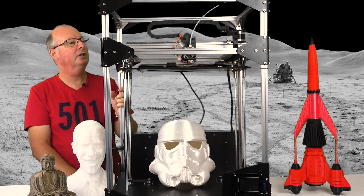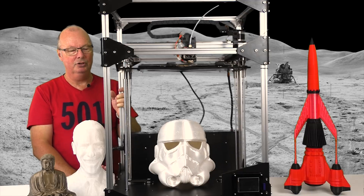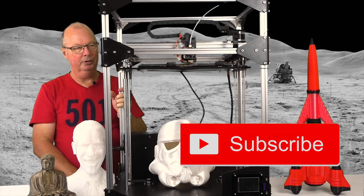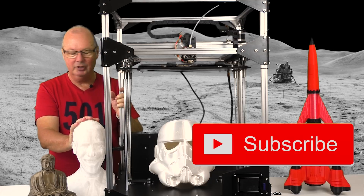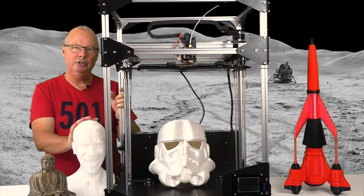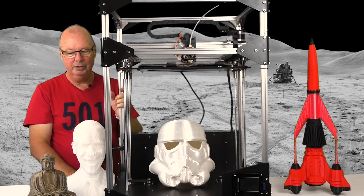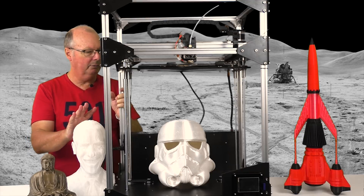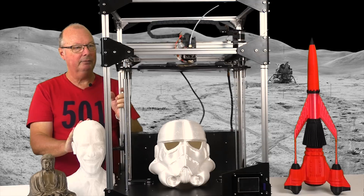There are a lot of upgrades you can do to it, but really not too many of them are important. Anthony and I have been printing on this for some time — these are some of the prints we've got out of it. We've both printed a wide range of materials: PLA, ABS, PETG, carbon — you name it. We've printed from 0.3 millimeter down to 0.05 millimeter, and we've both been really happy with the results.